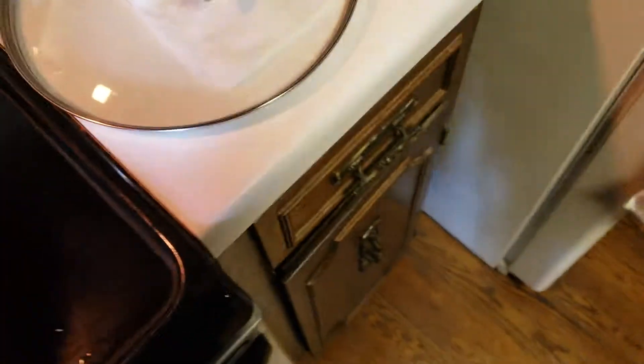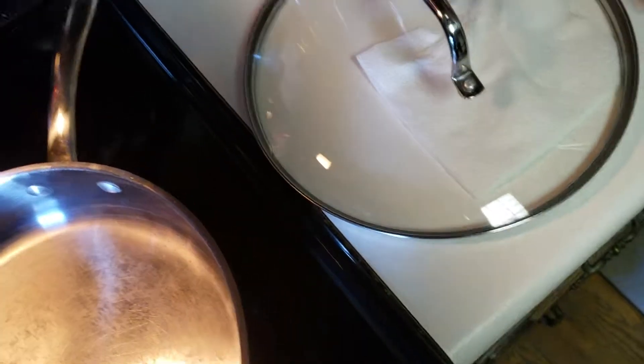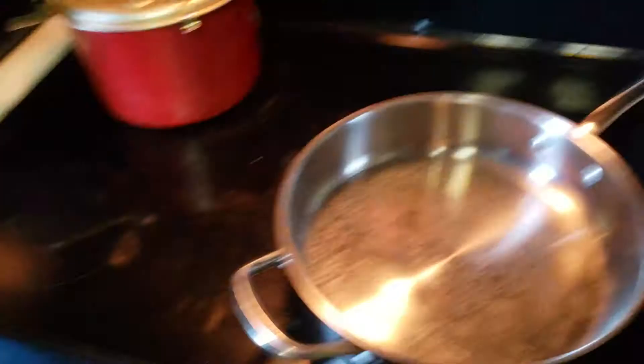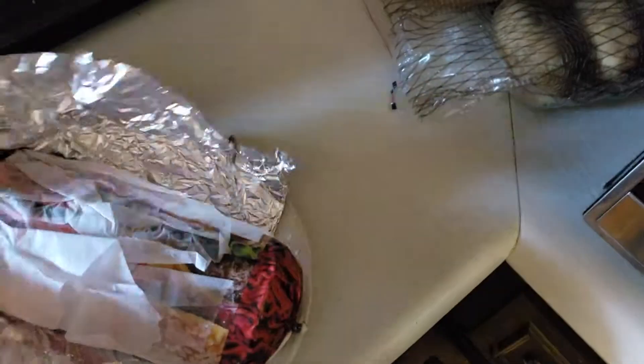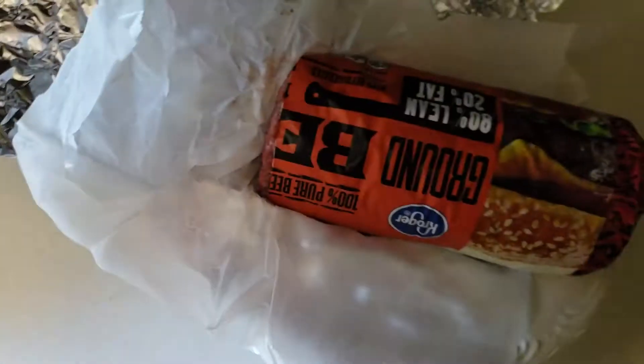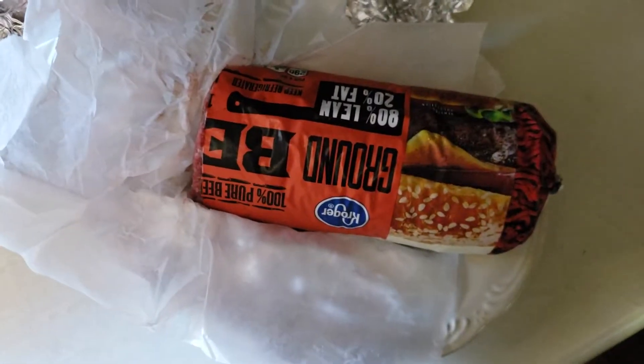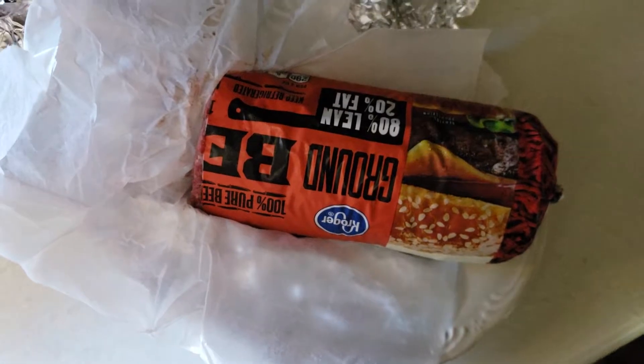Here's our meat. I'm only going to be using half of it. I'll get it straight up, stick it on medium-high, which would be seven. I'll pause and show you the meat so this isn't a three-hour long video.